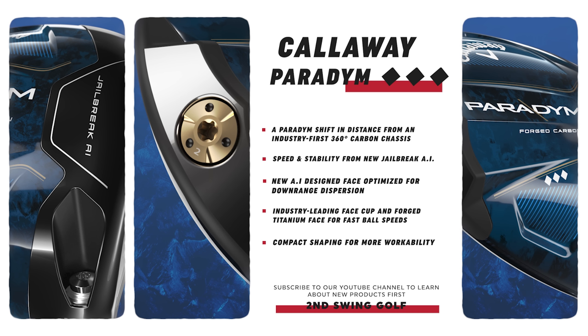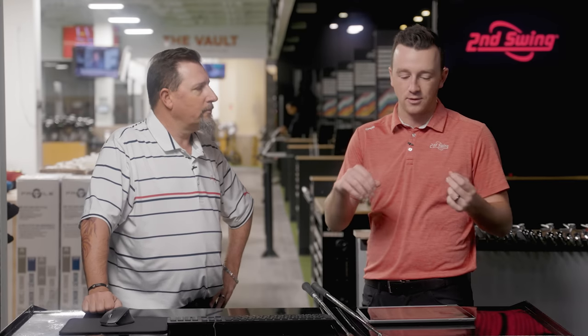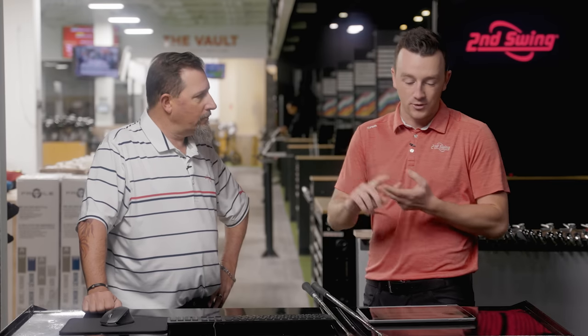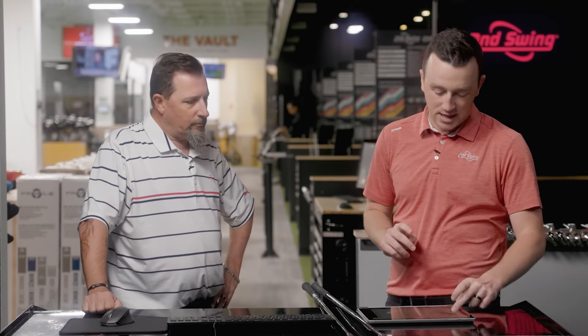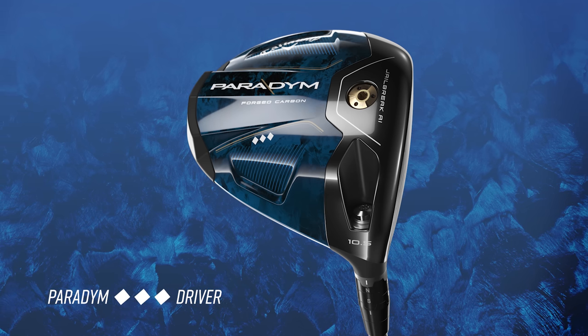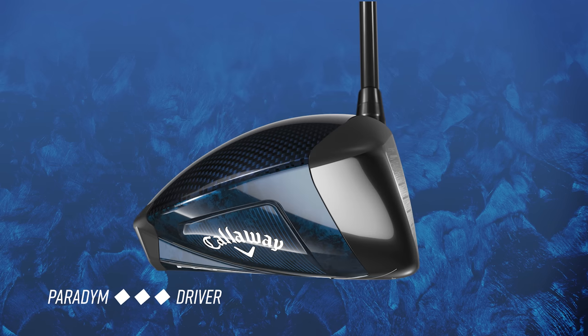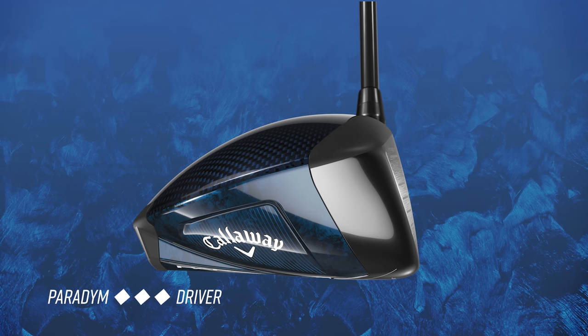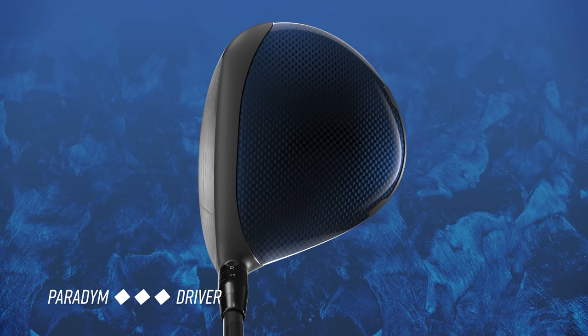There are three models. The Paradigm model is offered at 9, 10.5, and 12 degrees with stock shafts including the Aldila Ascent Blue, Project X Hazardous Silver, and Project X Black. The Paradigm X model is the more forgiving option with a little more draw bias, offered in 10.5 and 12. And the Triple Diamond model — which has become more popular on tour — is the low-spin option now offered in an 8-degree, which is a big change. It also comes with the Mitsubishi Kai'li shaft as an option.